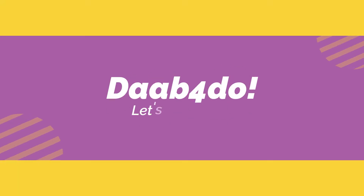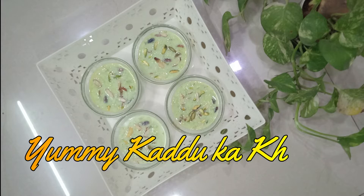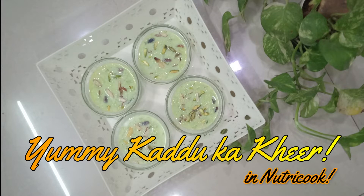Welcome to Dab for Do. Hope you are all doing good. I would urge you to be cautious and be safe. In today's video, Diwali special, I'll show you how to make yummy kaddu ka kheer in Nutricook utensils.